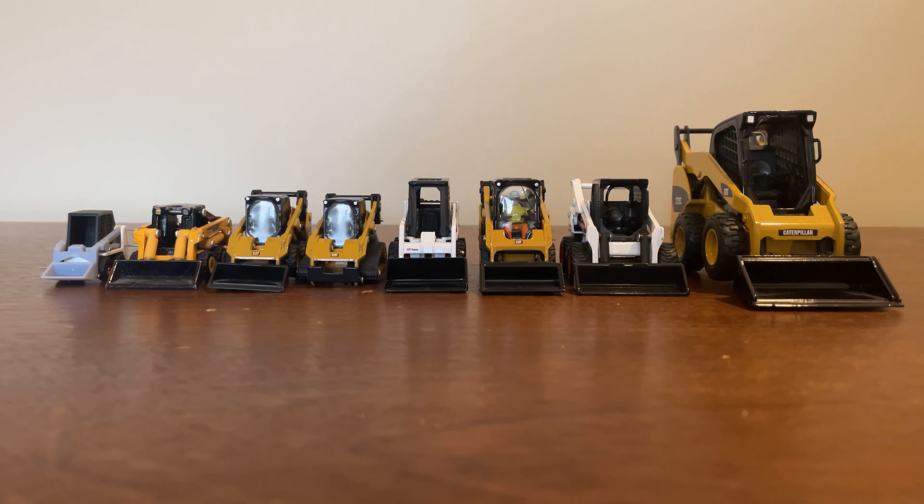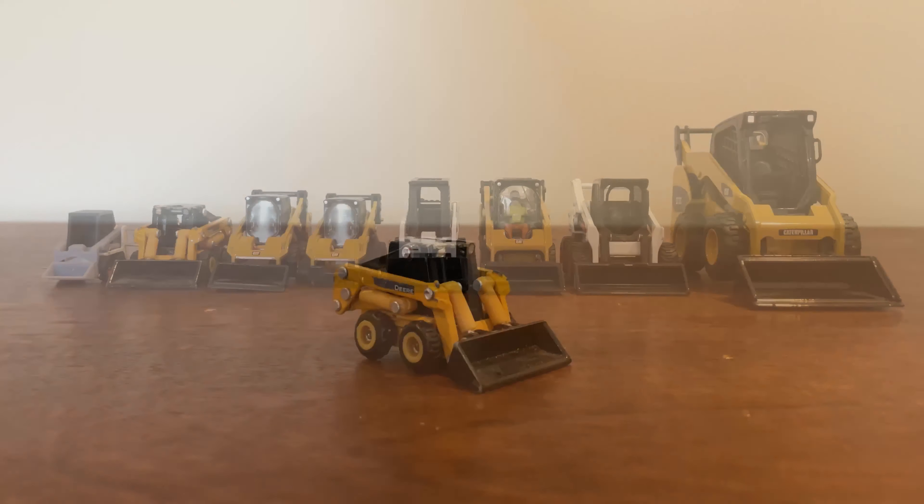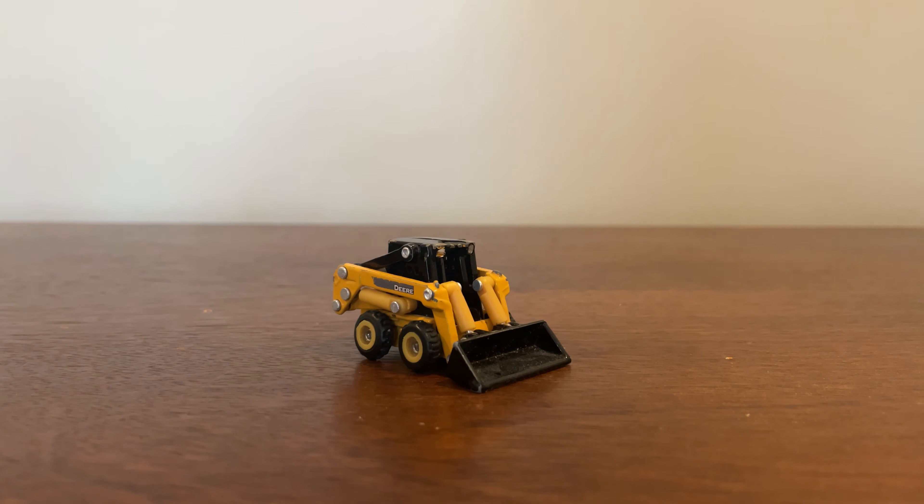Hey guys, so today we're going to be doing a collection video of all of my skid steers. We're going to split them up into sections — I'm going to do Bobcats first and then all my Caterpillar skid steers, so let's get into it.